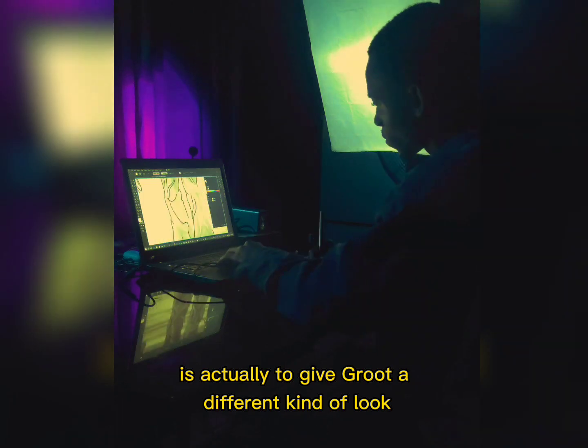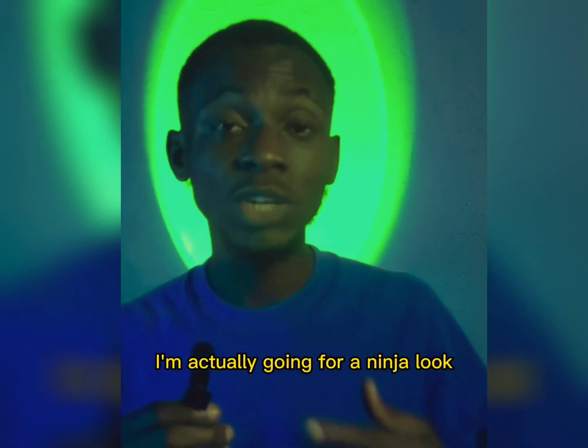The main purpose of these drawings is to give Groot a different kind of look. I am actually going for the ninja look.